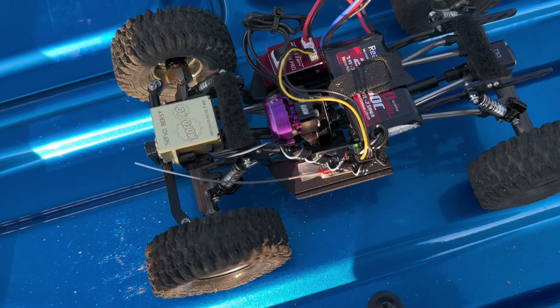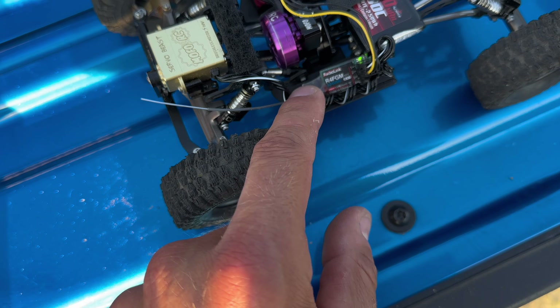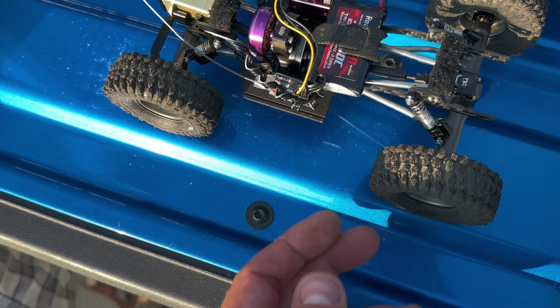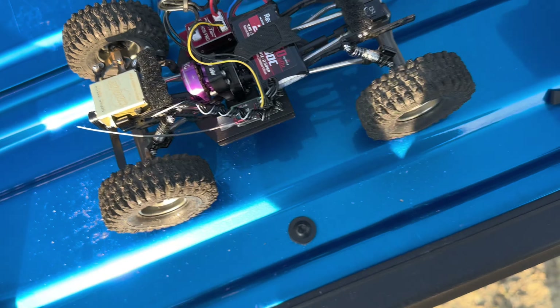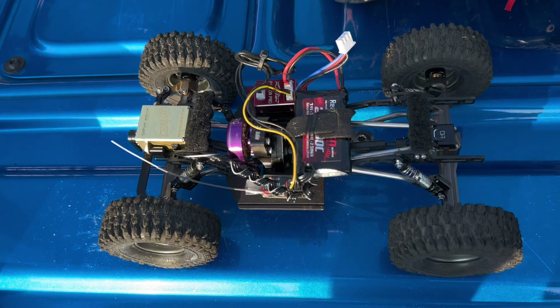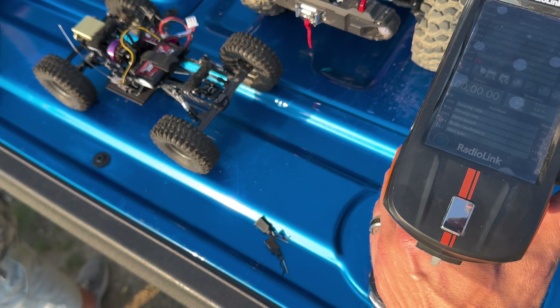Here's the setup on Snaggletooth — I'm running the mini receiver, the R4FGM. It fits really well right on the slider of Snaggletooth, making for a really clean build. Inside the Gladiator I'm running the eight-channel receiver. Let me demonstrate some of the best features I've found so far — it's hooked up to Snaggletooth right now.